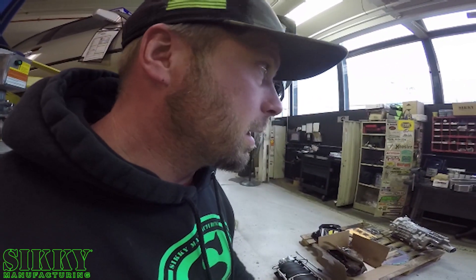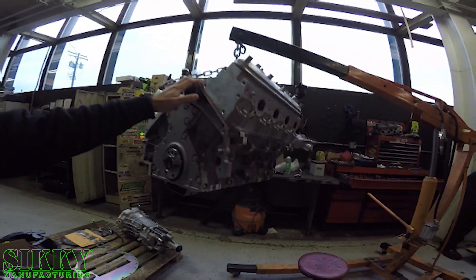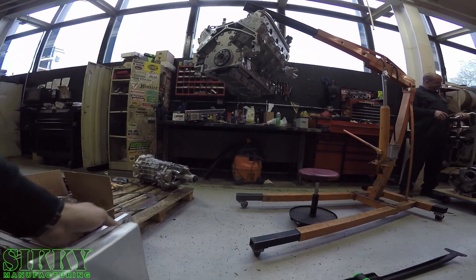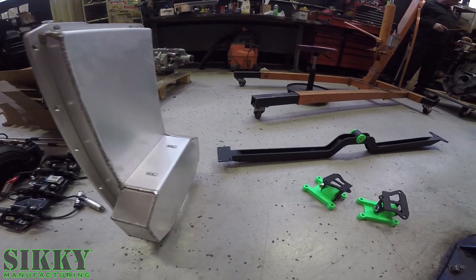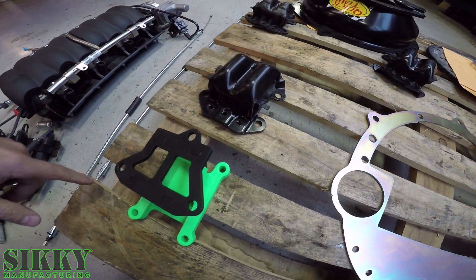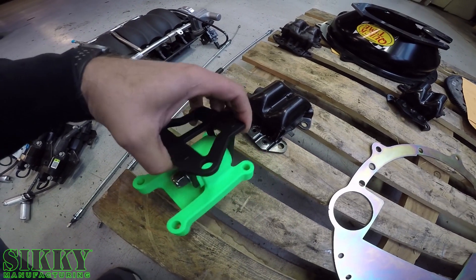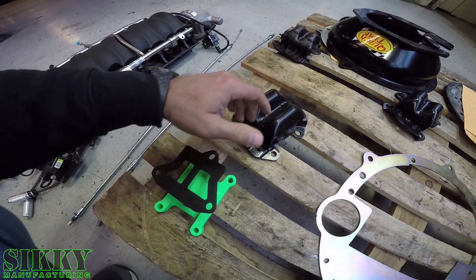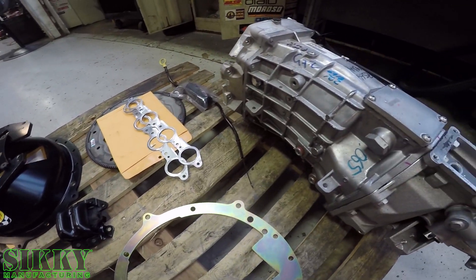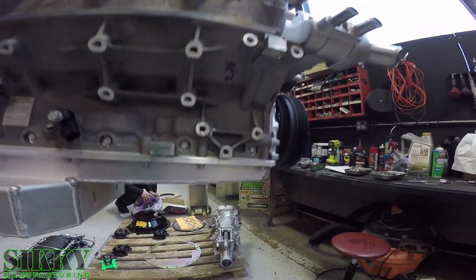Now we've got the brand new crate motor — this LS 376/525 — and we've got to get the oil pan mounted on it, so we've got this pulled apart at the moment. We're going to be taking this oil pan, getting that hooked up with these prototype motor mounts and trans crossmember. Here's an example of the factory motor mount setup — a clamshell style — right next to our new design: much nicer, a lot lighter weight. We're also going to be running a QuickTime bellhousing on this as well as the T56 Magnum transmission.